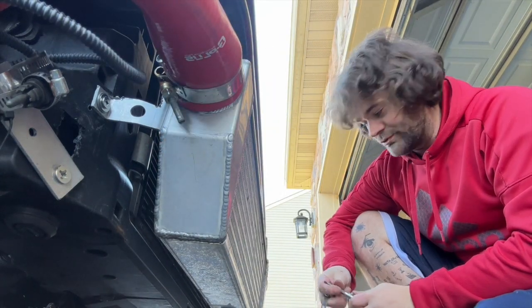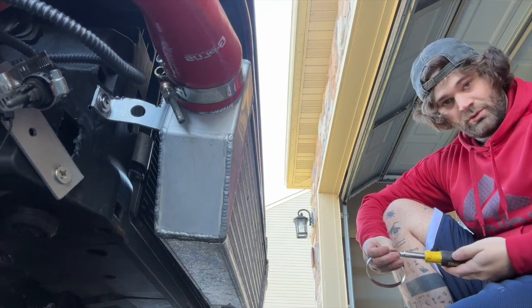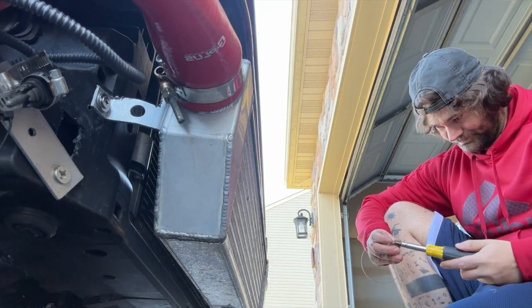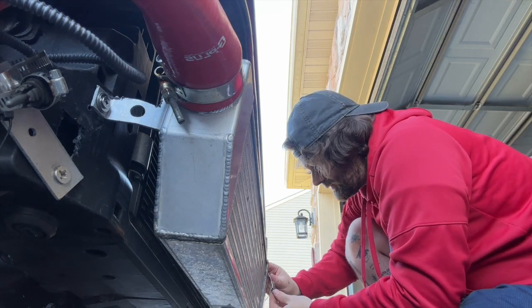I think I've been getting a boost leak this whole time from over here — sorry about the hair guys — with a worm clamp next to the banjo clamp for extra security. Better be safe than sorry.